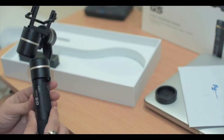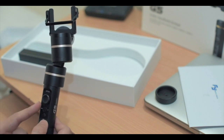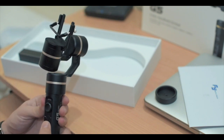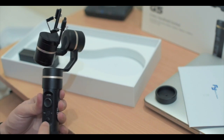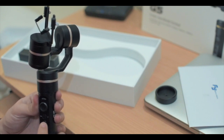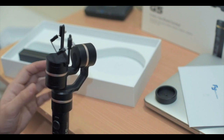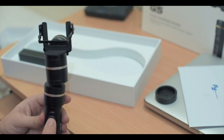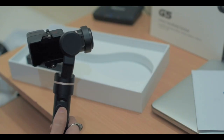There are four buttons here. The first one is the power button, which you can also use to change the mode — this gimbal has three modes, which I will tell you in the later part of the video. There's also a rotation button which you can use to turn the camera to its default position facing towards the front. And there's a joystick which you can use to move the camera up, down, left, and right.